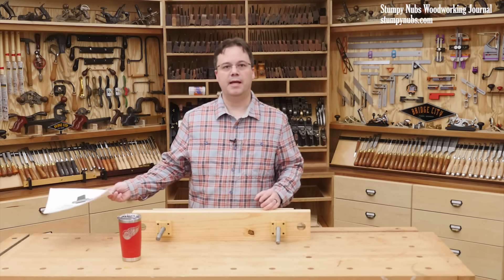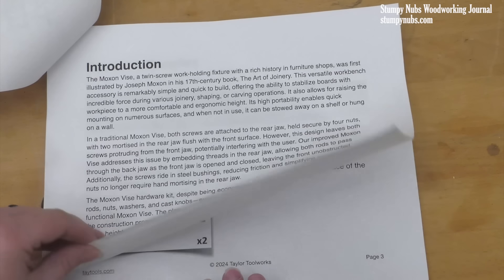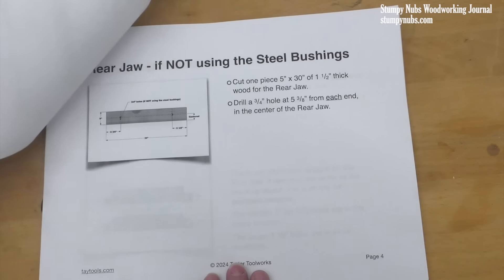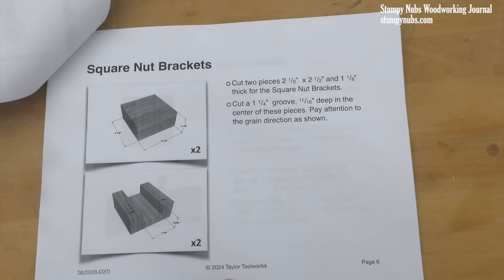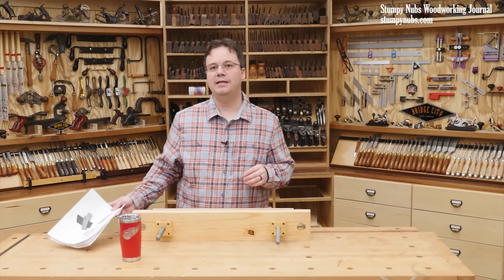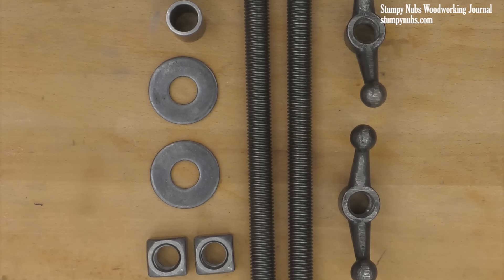First, you'll need a set of plans — thankfully, you can get these for free. I'll put a link in the video description and I'll pin it to the top of the comment section below. The plans are very detailed with step-by-step instructions, lots of photos and drawings. They really make the job easy, so download a set at the link below.